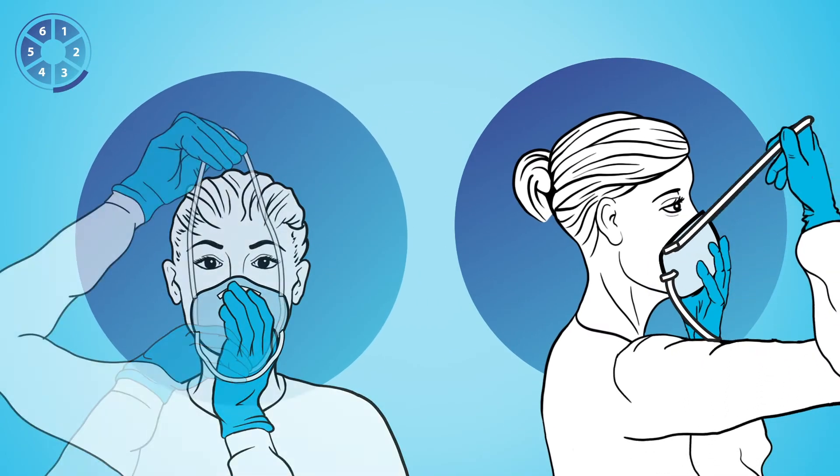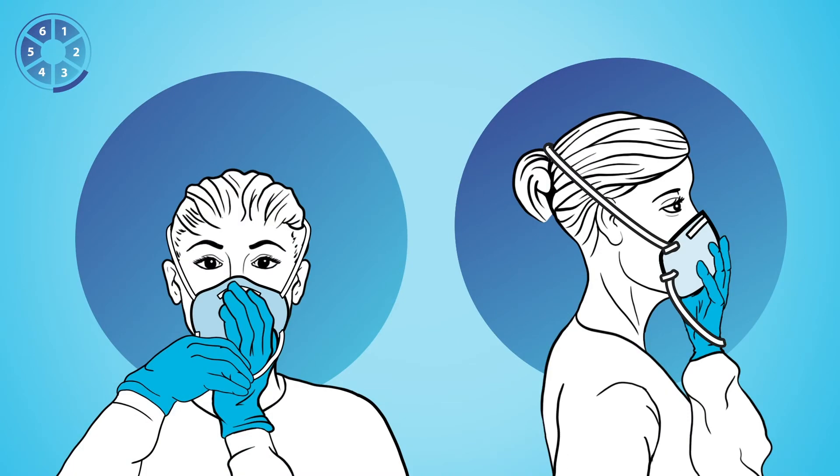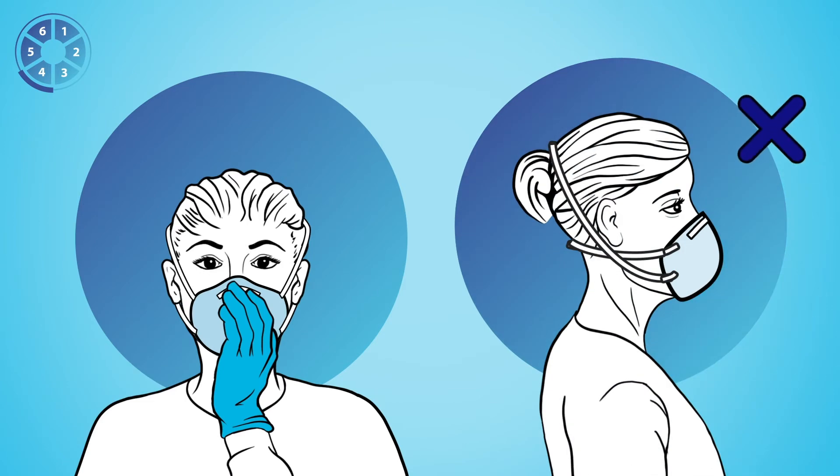Three, pull the top strap over your head, resting it high at the back of your head. Four, pull the bottom strap over your head and position it around your neck and below your chin. Do not criss cross the straps.